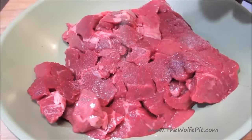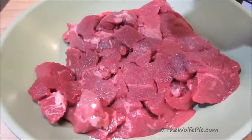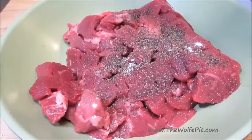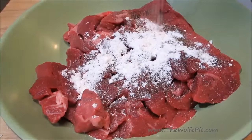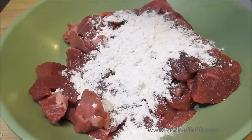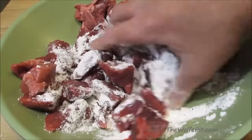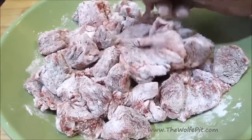Let's start by seasoning the chunks of chuck roast with salt and black pepper. You can find a full printable copy of this recipe and many more at TheWolfPit.com. Now add some all-purpose flour — this flour did not want to come out of the measuring cup and get mixed in with the meat. Once you've finally coerced it out, get your hands in there and give it a good mix. When you mix things with your hands, they taste better. Make sure all the meat is nicely dusted with flour.